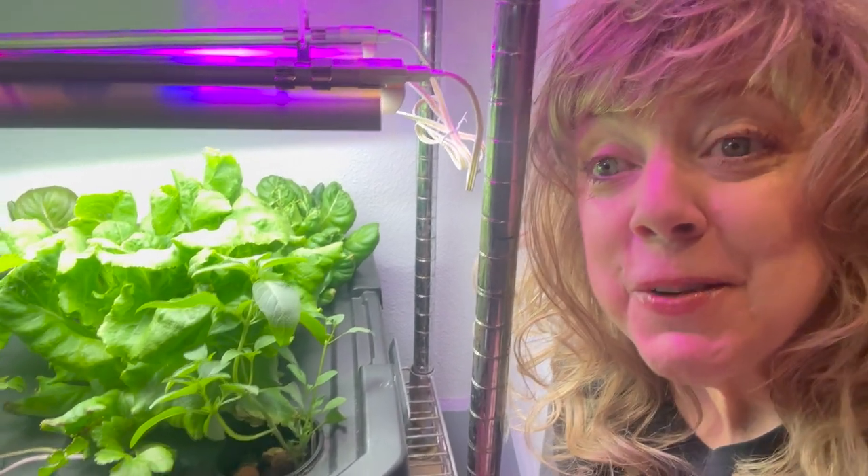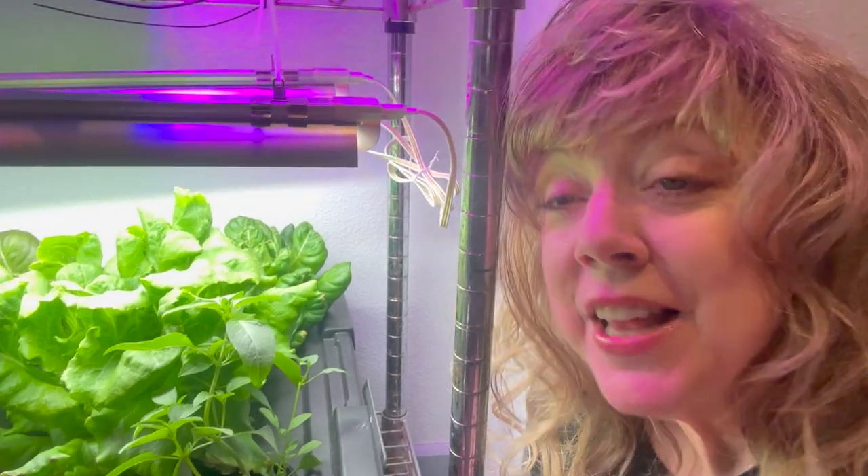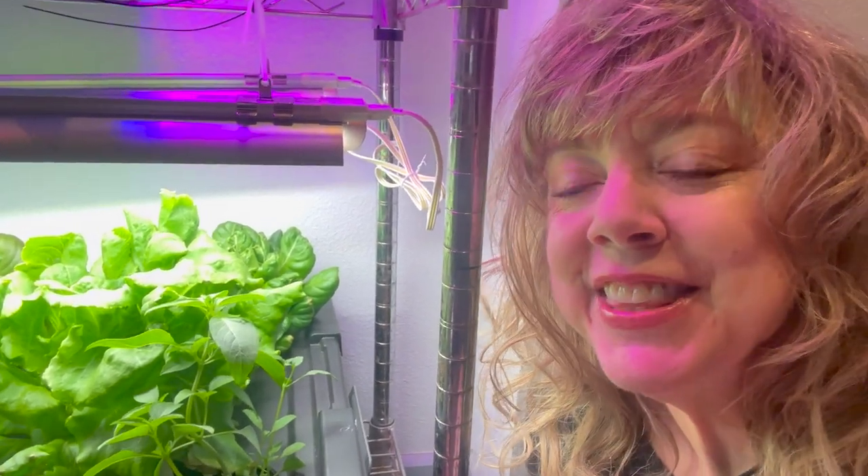Hope you learned something about EC and pH levels so that you can keep your leafy greens growing in a healthy nutrient solution. Happy Hydroponics!